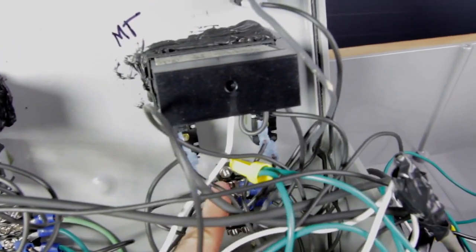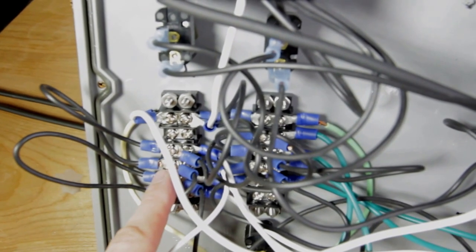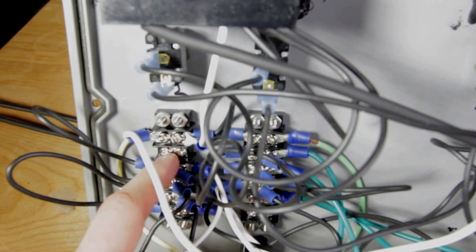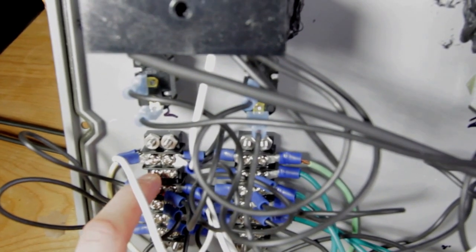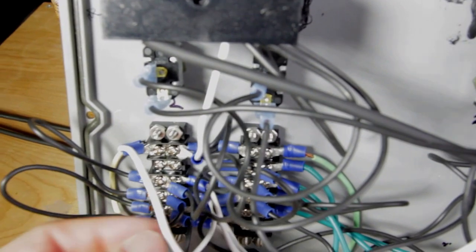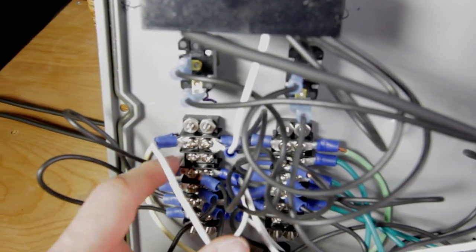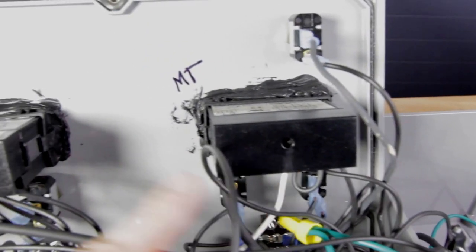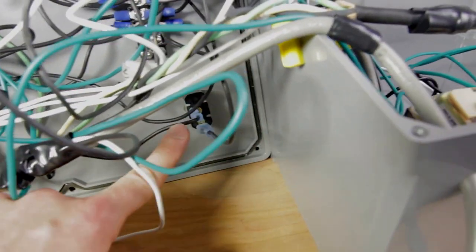Power goes into the master switch and comes out into this barrier strip — these screws back here. A barrier strip works on a hub-and-spoke model: it brings electricity in, acts as a hub, and then distributes it out to all the different spokes — all the different wires coming out of it. These are just screw terminals, that's how you connect the wires.